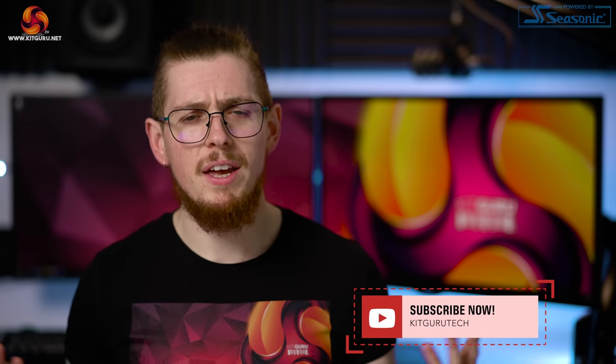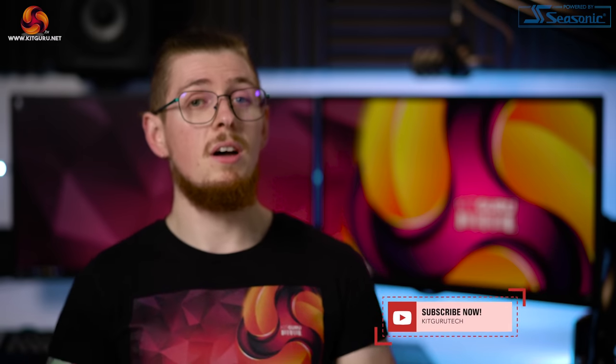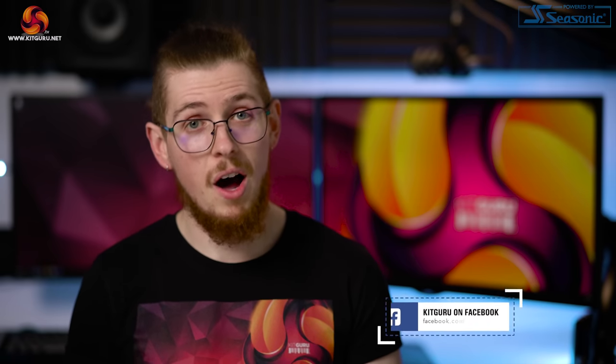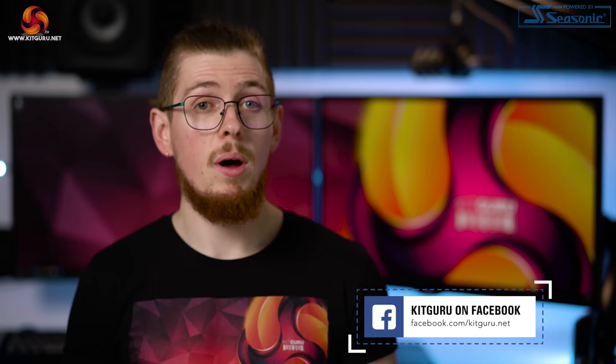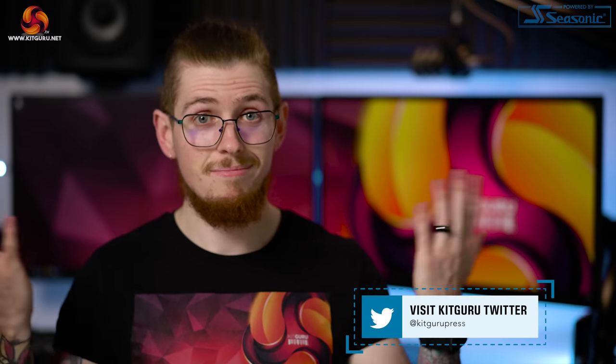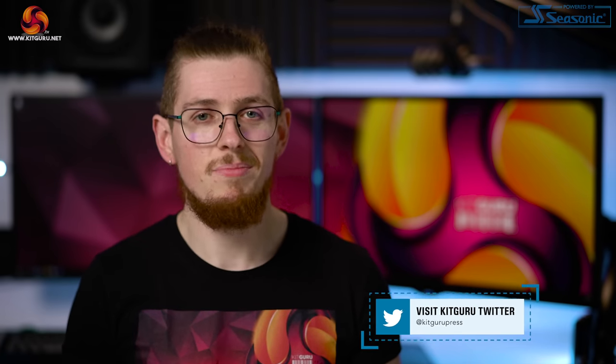I hope you've enjoyed this video — let us know down in the comments. Will you be getting the Cooler Master MM731 wireless mouse? We'd love to know. Check out our merchandise below, check out our website daily for tech news, and I'm Andy from KitGuru — I'll see you in the next one. Thanks for watching.